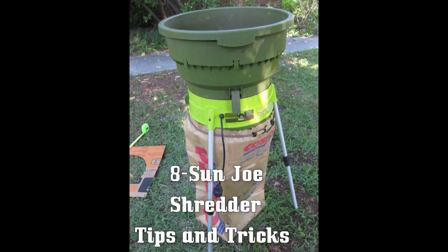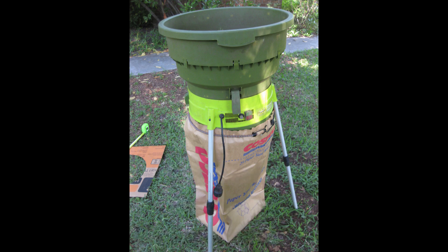Greetings ladies and gents. Today I'm taking another look at my Sun Joe shredder. I really like this little unit and I primarily use mine for composting. I'm going to show you a few tricks I've learned along the way that also include its main intended purpose for disposal of leaves without buying a million bags.